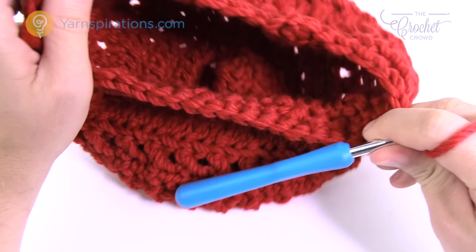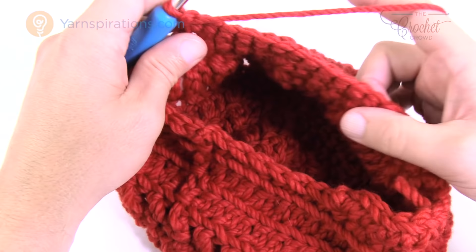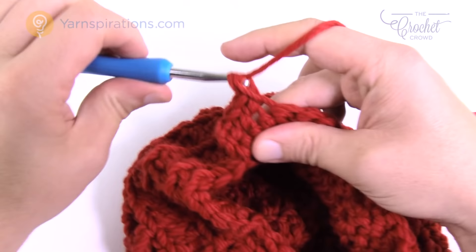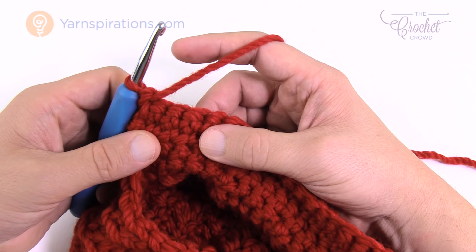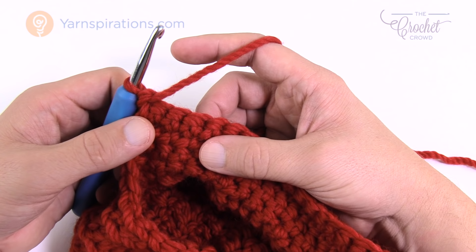Turn your work. Rows two and three are both identical: chain up one, then one single crochet into each stitch all the way across. Turn, chain up one, and one single crochet all the way back. Rows two and three are now complete — just regular single crochets in each stitch. Now rows four, five, six, and seven are all identical to each other. We're going to start reducing on both sides of the visor to create that tapering effect you can see on the model.